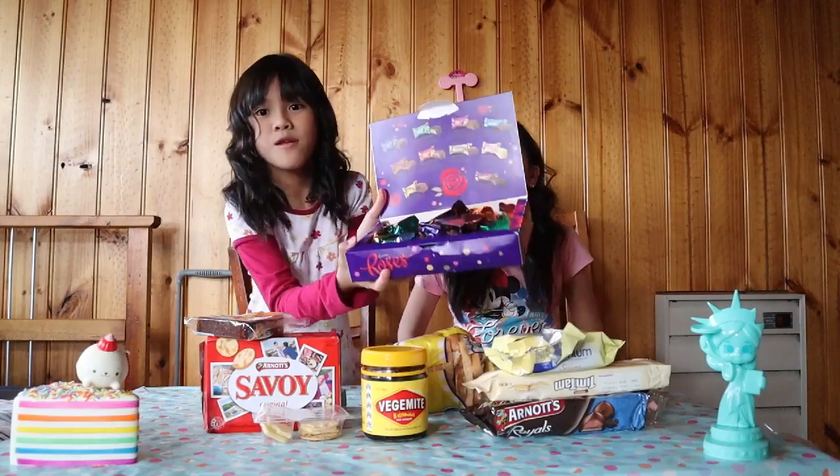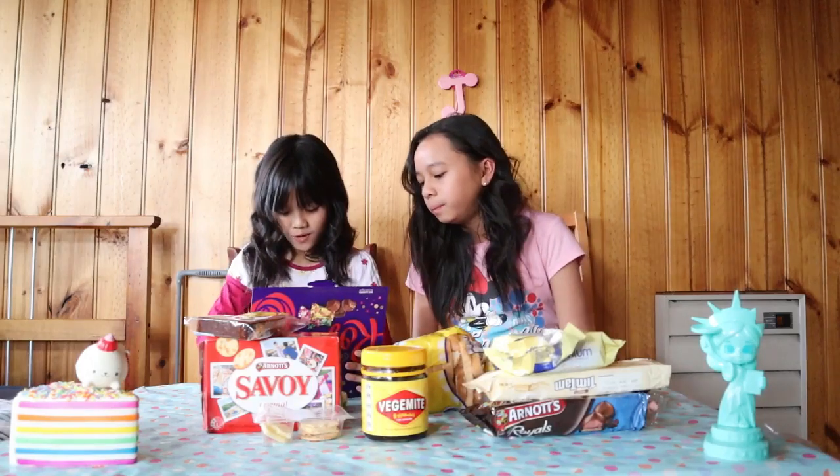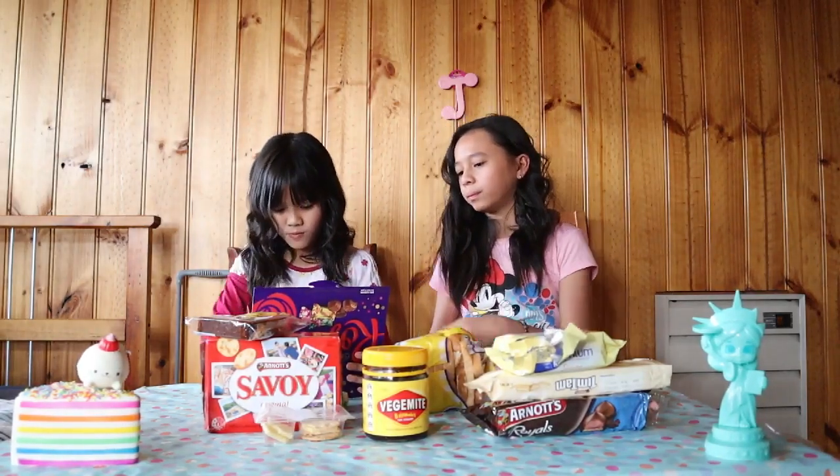Okay, so it looks like a box of chocolates. Let's see what's inside.